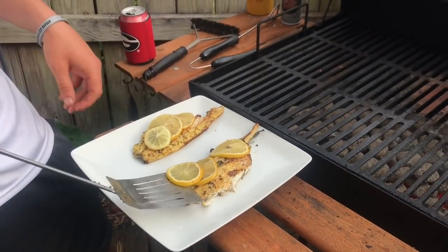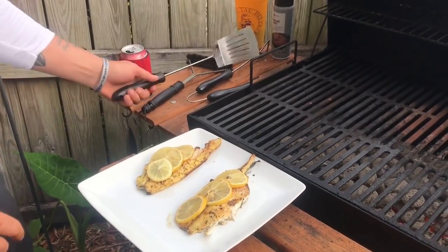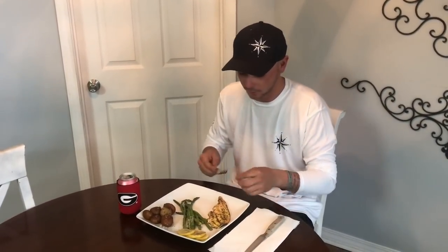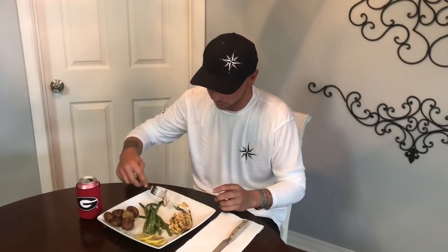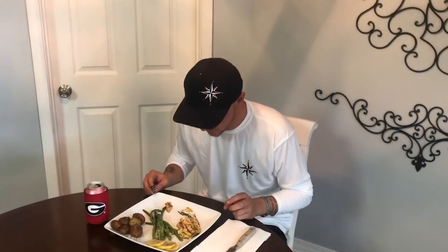This looks absolutely phenomenal. Now we're gonna go inside and give it a taste to see how it turned out. After a hard day fishing, everybody likes to drink a cold beer — that's what I do. If this pompano is cooked correctly, it will just peel right off. Take your fork at an angle and it'll just fall right off.